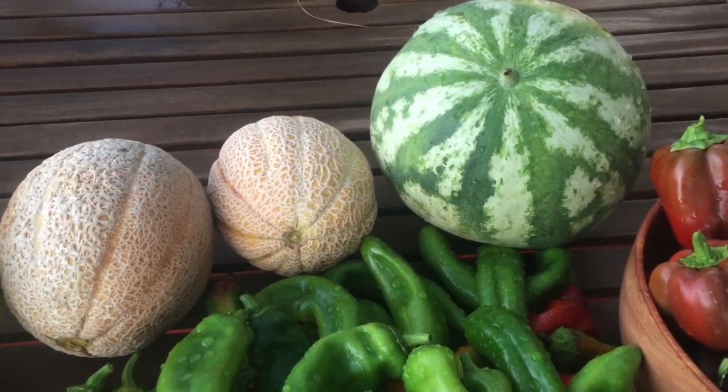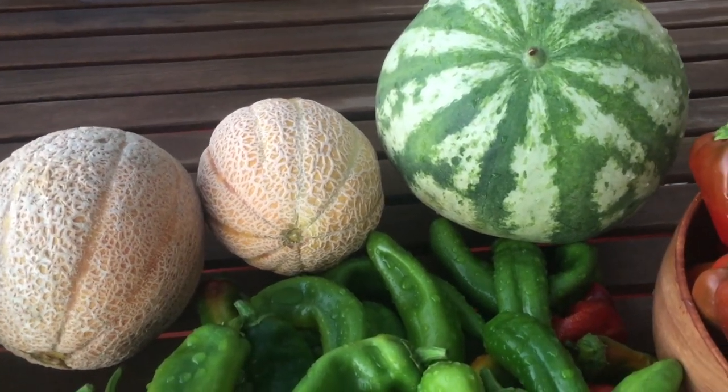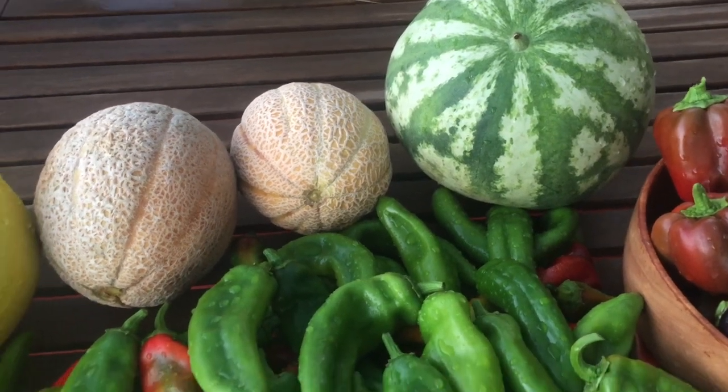You could get dried mangoes — oh my gosh that sounds amazing. We have a mango tree so I'm definitely going to be doing that in the future — dehydrating our mangoes.